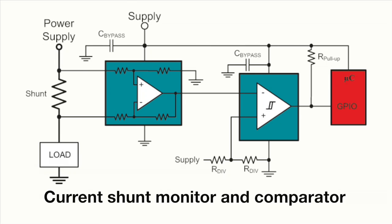The board space requirement is also relatively large, but I'll talk more on this later. By replacing the simple op-amp with a dedicated current shunt monitor,